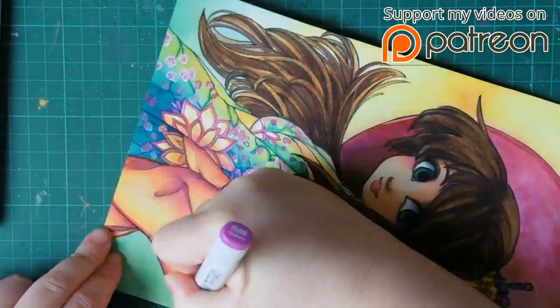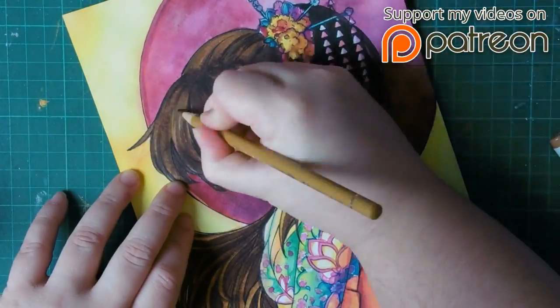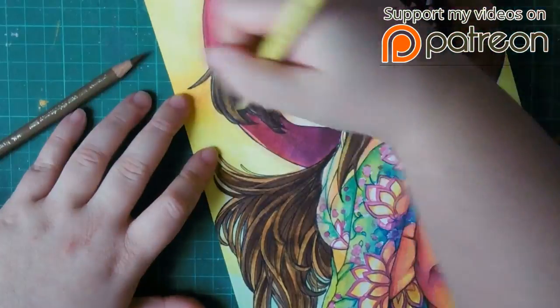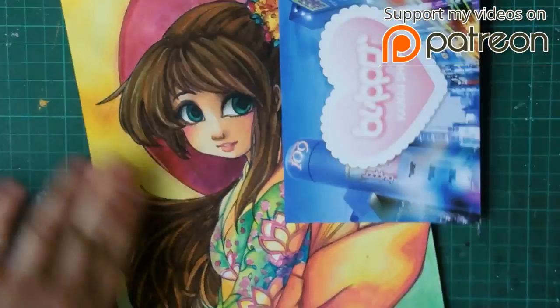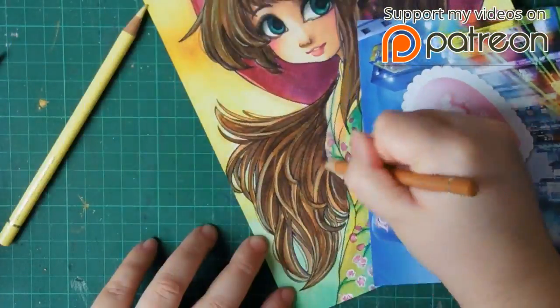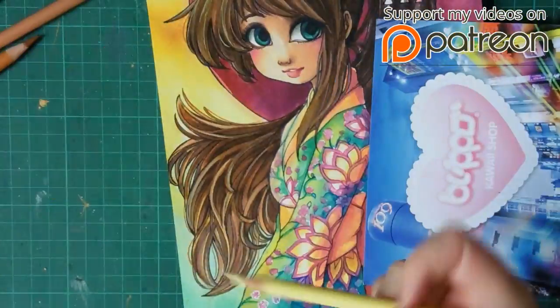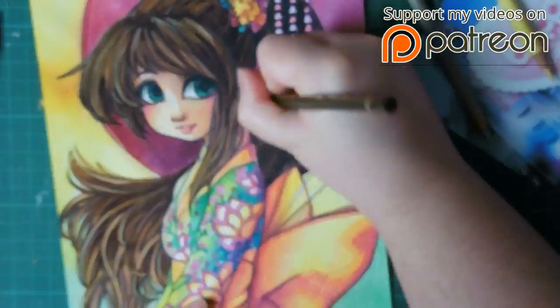Also, this specific artwork is going to be one of the prizes for the May milestone Patreon contest. And last thing — if you're interested in getting the video and you're not into Patreon or anything like that, this video is available as well if you want to purchase it directly on my shop.